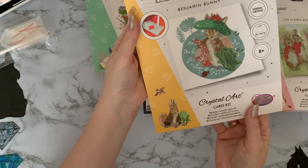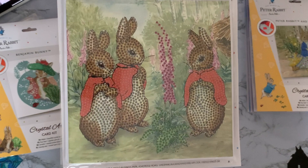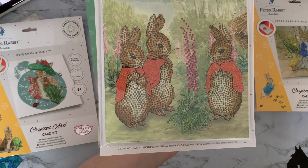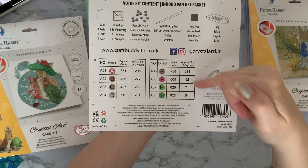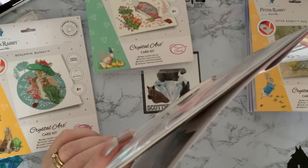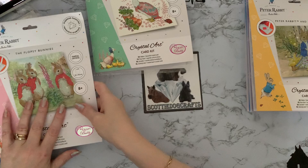Then we have the Flopsy Bunnies — again I love the packaging and they're a good size, quite a bit to diamond paint. This one's got a flower in the middle — I'm thinking hollyhocks but I'm not sure — and three bunnies to paint as well, so it just sparkles. This one only has eight colors and goes up to 73 on DMC, then has gems in numbers 5, 25, and 26 — the same as Peter Rabbit. You can see the crystals and resin drills all packaged up.